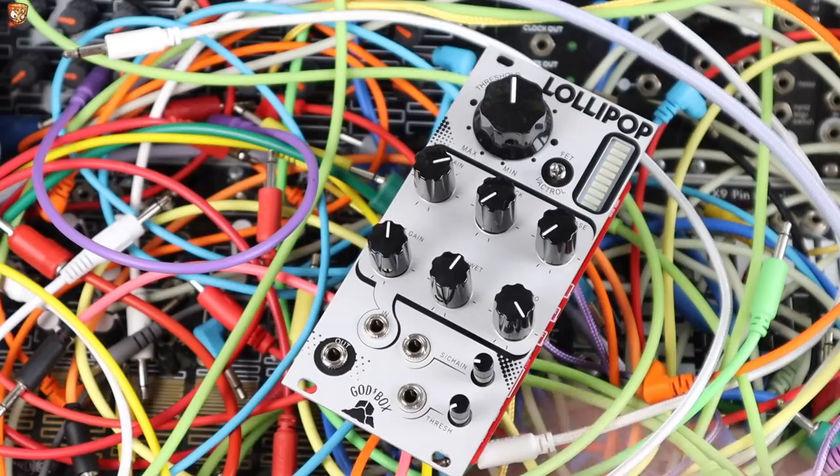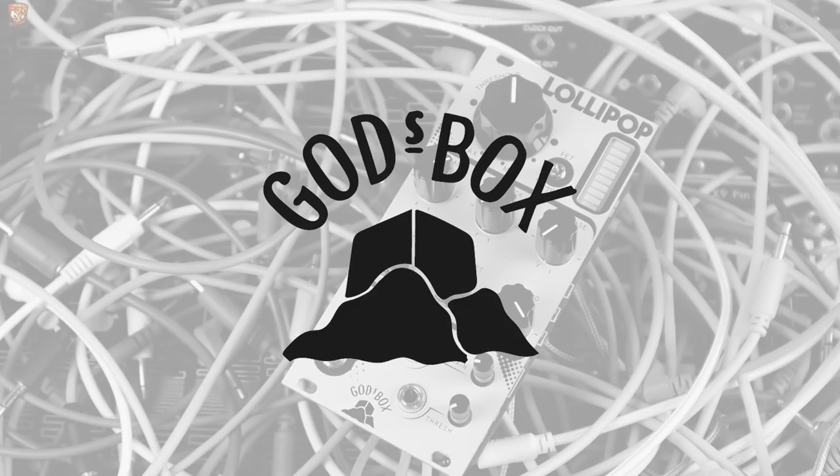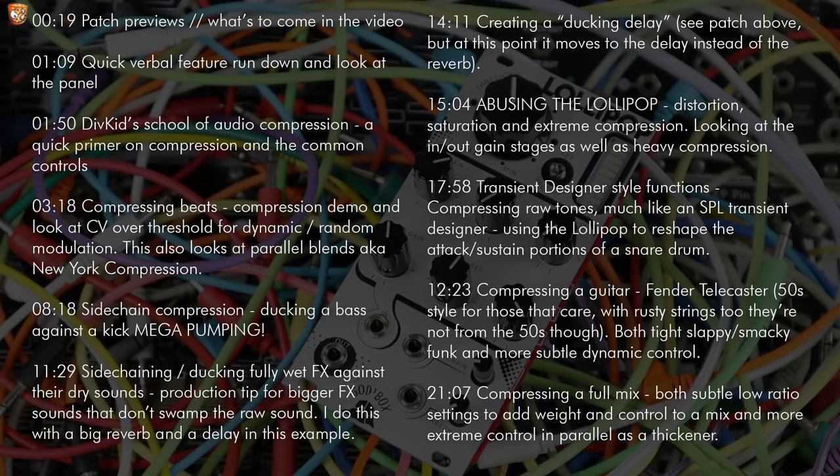So here we have the Lollipop, a tasty lollipop from God's Box, which is a FET or Vactral based compressor, with plenty of control, some CV, and a dry-wet blend for New York style or parallel compression.